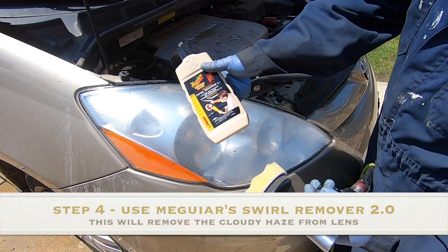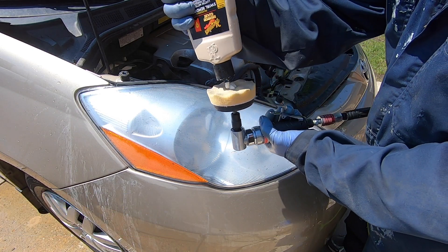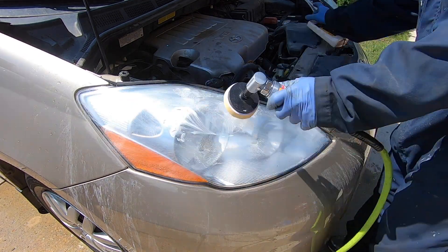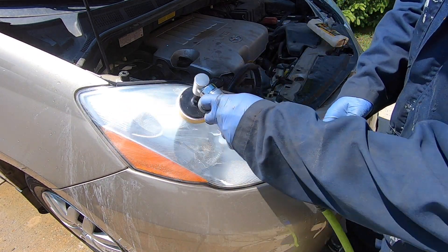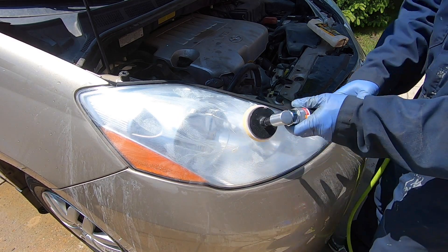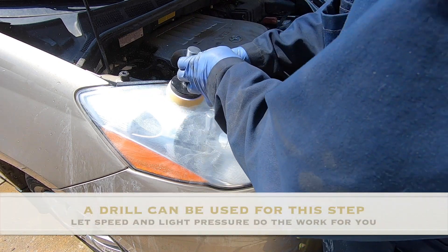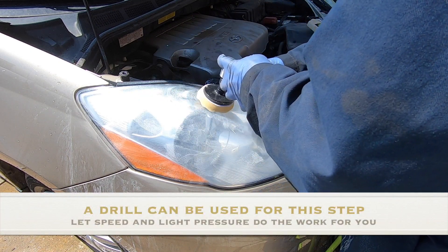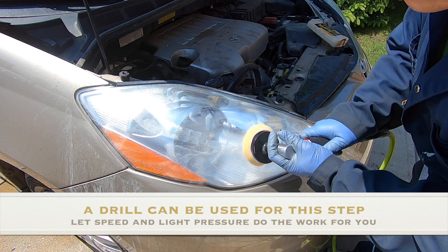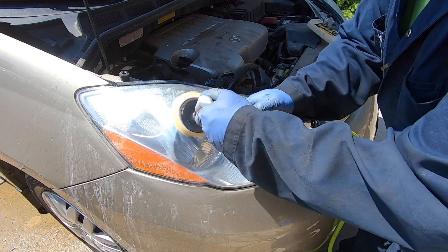Now that we've completed the oxidation removal using our wet sanding blocks, the headlamp is quite clouded and we're going to clarify this lens by using our waffle pad as well as a generous amount of Meguiar's Swirl Remover 2.0 cut compound. Using the high speed tool and the abrasives in the cut compound will remove those really fine scratches and cloudiness from the lens. The trick here is to not apply too much pressure and let the speed of the tool do the work for you.